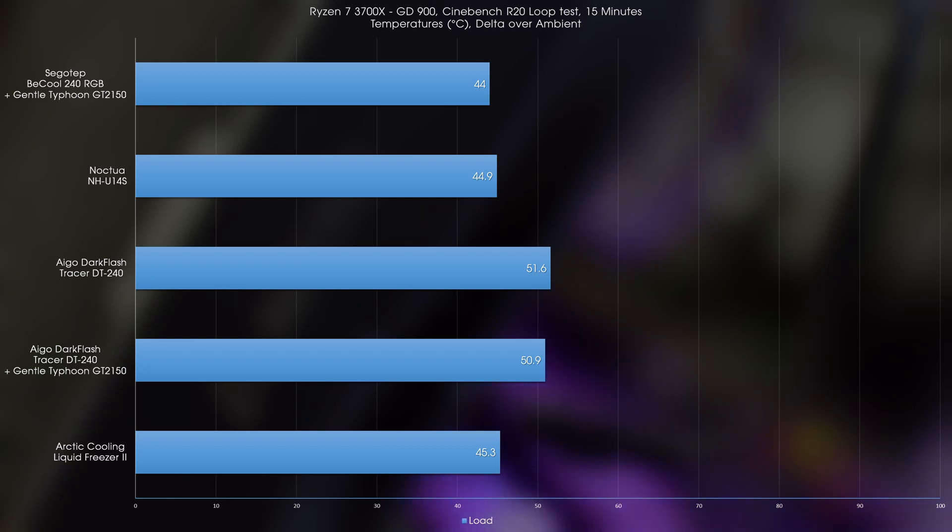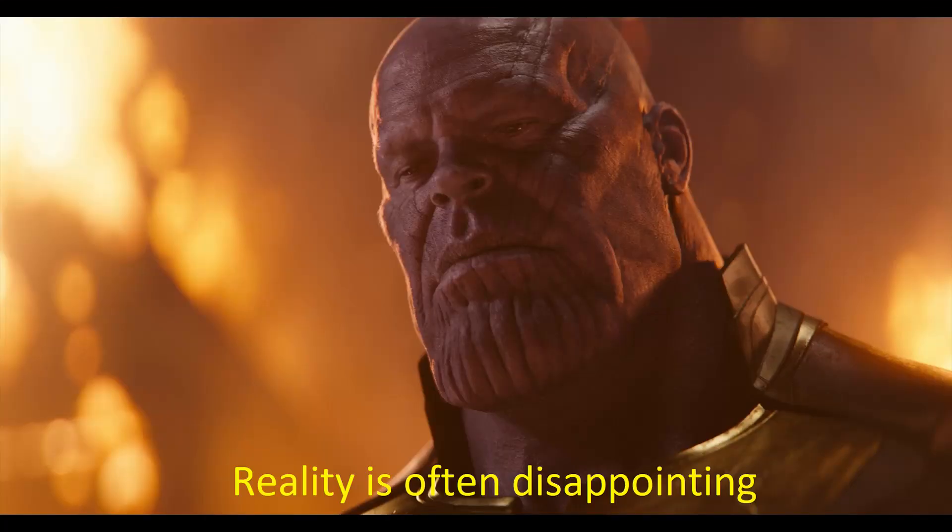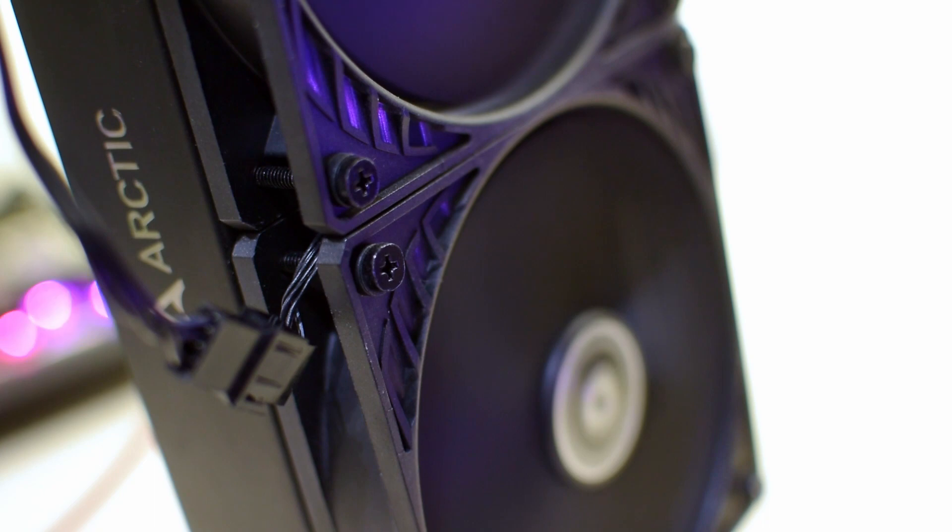At this point, given the faulty fan connectors and the difficulties installing the pump block, I was thoroughly expecting the results to be worthwhile — but unfortunately, to quote Thanos, reality is often disappointing. That said, if there's one department where it ironically lost but also won, it would be the fans. I found them to be exceedingly quiet, even at full speed, while being able to push a good deal of air through. That was actually quite pleasantly surprising, and I do genuinely like these fans.